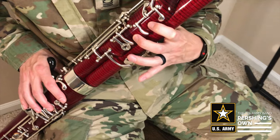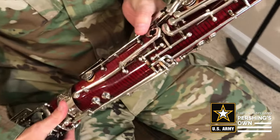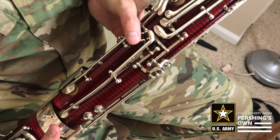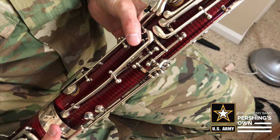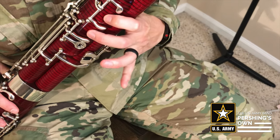The fingering for — it's D, C, B-flat. So the fingering for D is, remember that it's just the thumb here — this is called the whisper key, the lowest one — and then on this side, it's just one and two. That's D.